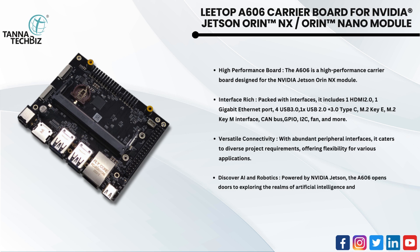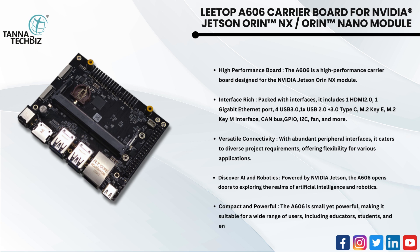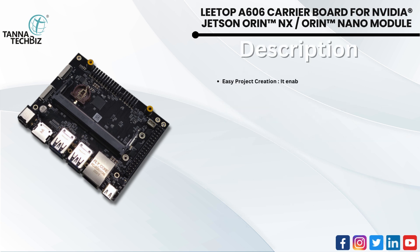Discover AI and robotics powered by NVIDIA Jetson — the A606 opens doors to exploring the realms of artificial intelligence and robotics. Compact and powerful, the A606 is small yet powerful, making it suitable for a wide range of users including educators, students, and enthusiasts.